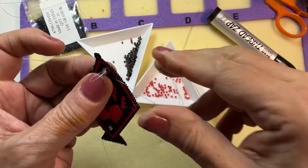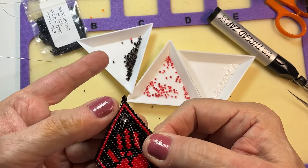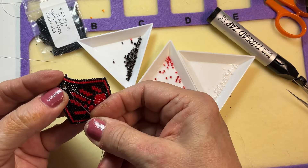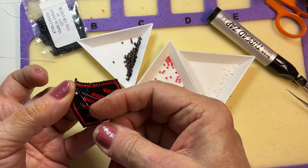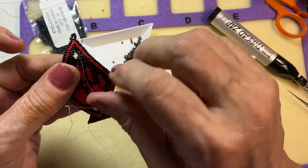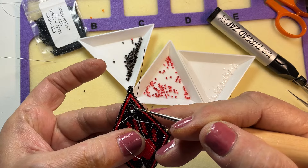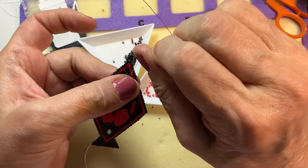I have that first one in. Because I burnt the threads out of the way, it sits right in there neatly. Now I'm going to weave back up and come out through the bead above in the next row. It's kind of difficult to see because it's black, but I'm coming up and into the bead that will sit next to the two that will go in that middle cross.